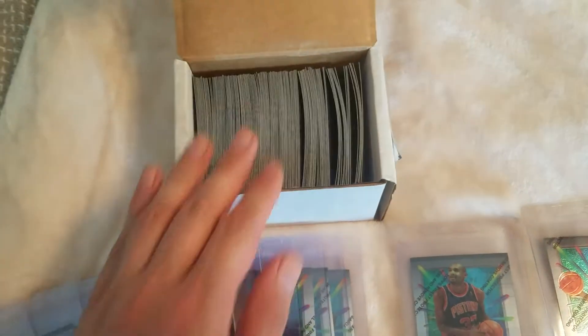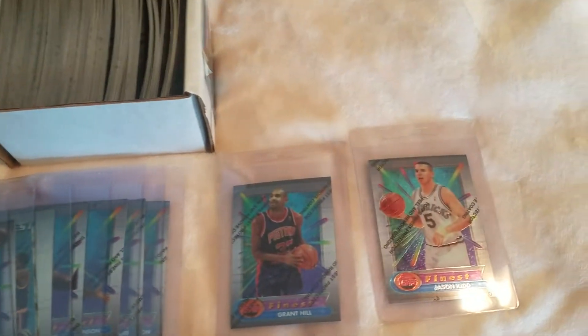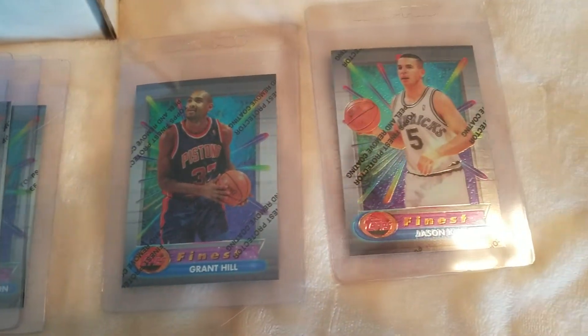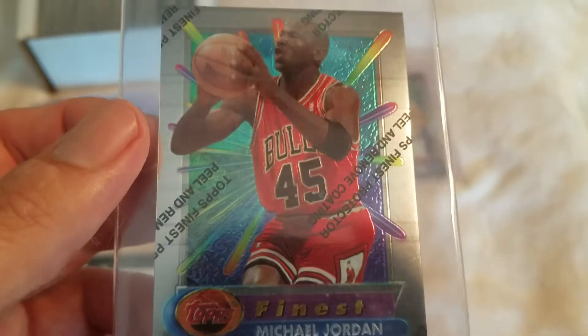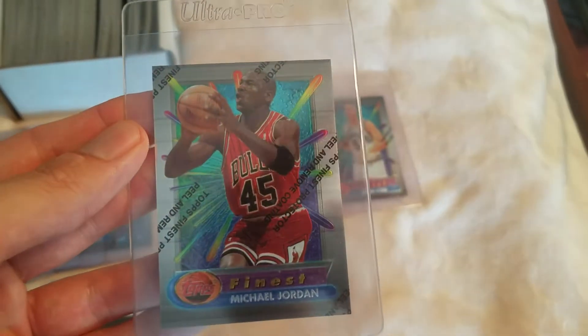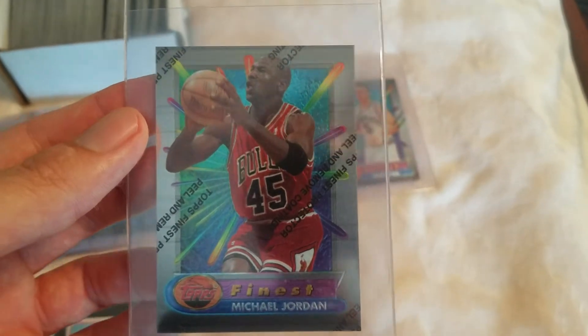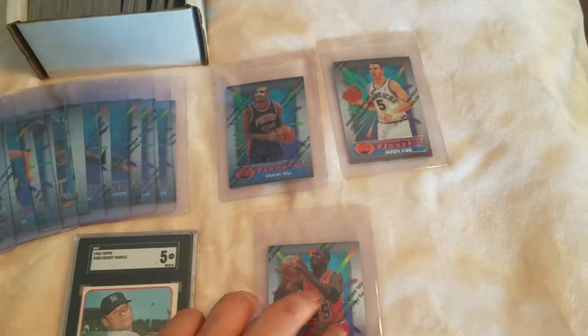These are basically the commons — I pulled out all the notable names and put them into card savers. Here are a couple of key rookies: Grant Hill and Jason Kidd. And of course there's the Jordan — the Jordan looks to be pretty good, it appears at first glance to be mint, but then the back corner over here has some white, the corner is kind of white. So I think mint 9 is probably best case scenario for this card, but still a really cool card. The 94 Finest is kind of what I fear I might have overpaid for, depending on how you break everything down.